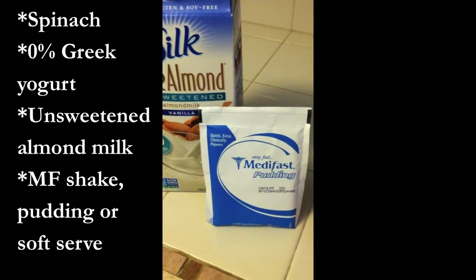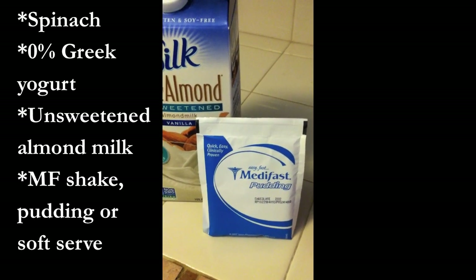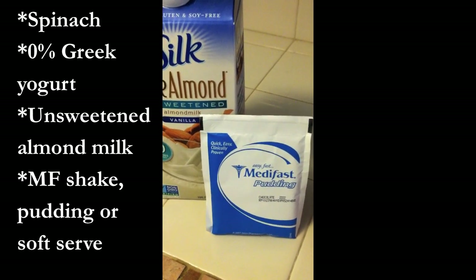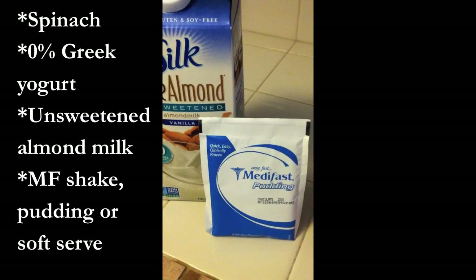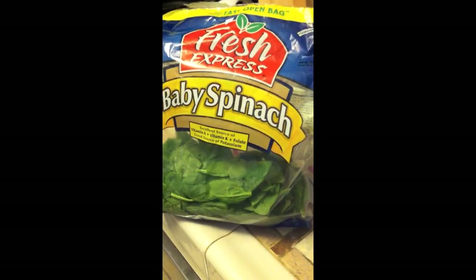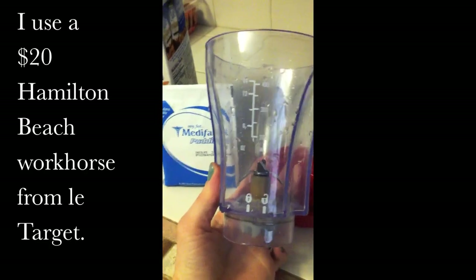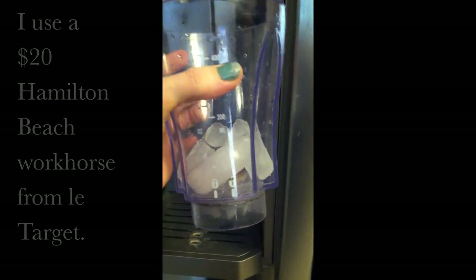And one of your Medifast meals — I am using the chocolate pudding today. You can use whichever one you want. I have tried this with the chocolate mint soft serve. I think the soft serves as a shake and the puddings as shakes are excellent. Darlene's original version used a banana shake, and I think it'd be excellent with banana pudding or banana shake. So these are your ingredients. This is my personal blender — if you are fancy pants and you got a fancy blender, hooray for you. Since you're not using any frozen ingredients, I just put a few ice cubes in there — maybe like three or four, depending on how frothy you like things and how big your blender is.